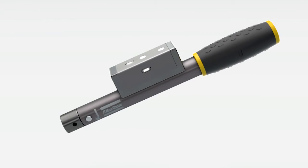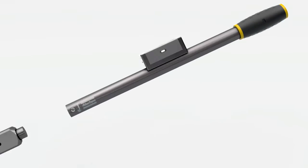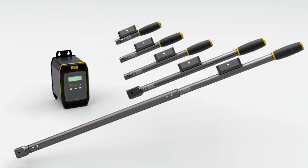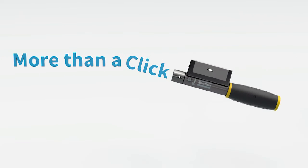Close the gap between manual tightening and smart electric tools — team up with a perfect partner where cycle times are critical for productivity. Invest in the mechatronic system from Atlas Copco. The mechatronic system click wrench: more than a click.